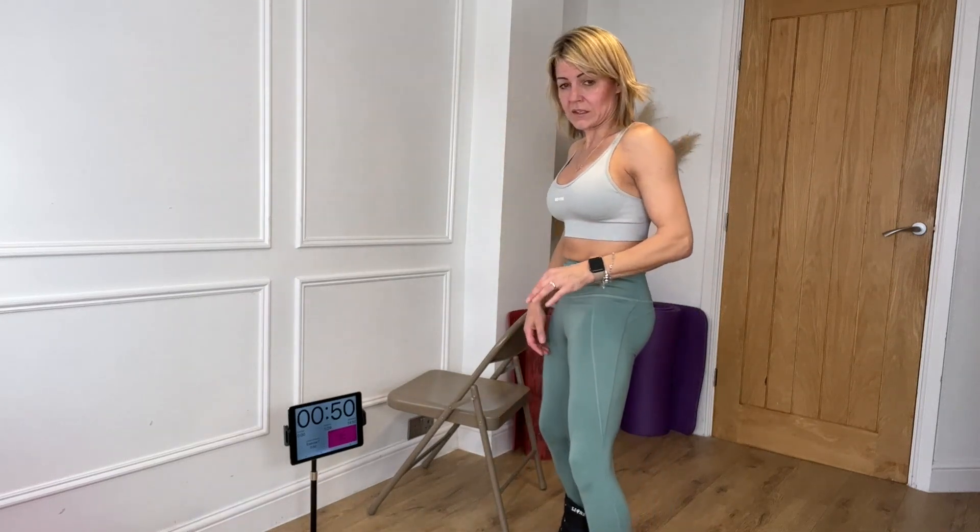The sensible thing would be to do it without anything. I'm going to give this a go. I do have a chair here for balance — you can use a wall, a couch, sofa, whatever. Or you can do it without anything to support you. If you have got something, don't just lean on it. You need to hold your core strong to keep your balance as well.